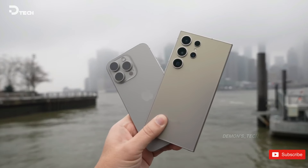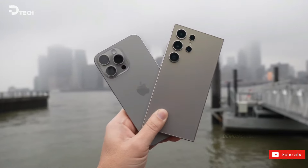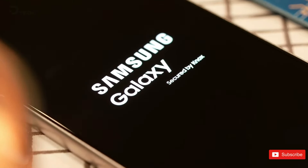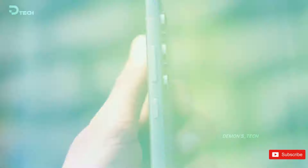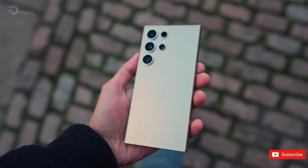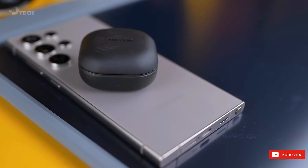As we eagerly await more information, these leaked designs offer a tantalizing glimpse into Samsung's relentless pursuit of perfection, promising familiar aesthetics with potential refinements. According to recent reports, Samsung aims to finalize the product specifications and component suppliers for its next flagship handsets by the end of May. So stay tuned for more exciting updates on the successors to the Galaxy S24 Ultra in the months to come.